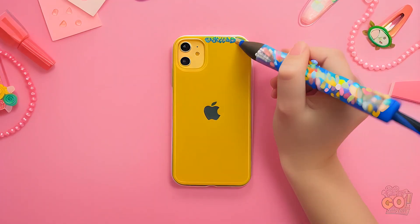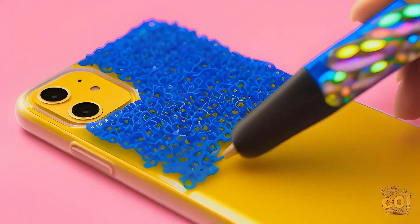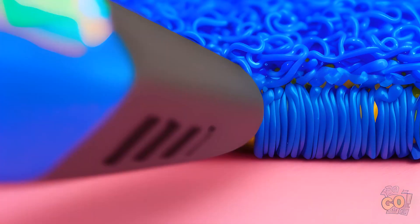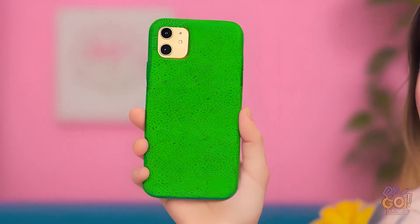Maybe I just have to get creative! Let's get crafty! I'll make my own new case with this handy glue pen! Is this looking like a case yet? Don't forget the sides! You can use any color you want! This one matches my outfit!